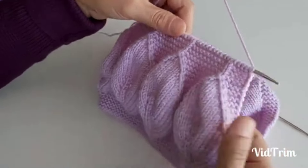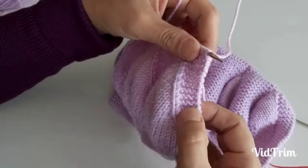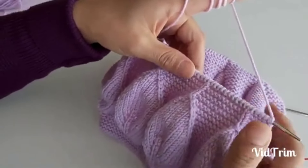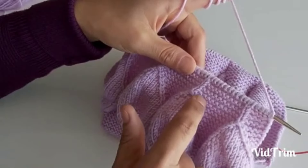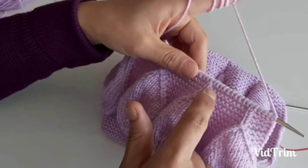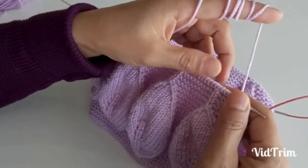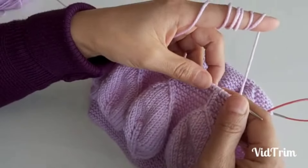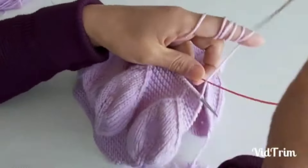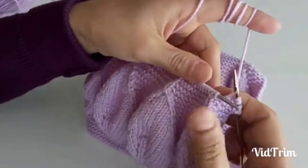Son yaprakların ortadaki düz ilmekleri devam ederek ve haroşalarımız sırasını takip ederek, kestiğimiz sıradan itibaren 2-4 diş haroşa boyu olana kadar ördüm ve kesme işlemini yapmaya başlayacağım. Lastik örgümüzle birlikte saydığımızda toplam 28 diş haroşa boyu olana kadar örmüşüm. 7 yaprak uyguladığınızda bu kesimden sonra 2-3 sıra örmeniz yeterli olacak; 9 yaprak modelinde birkaç sıra daha uzatabilirsiniz.